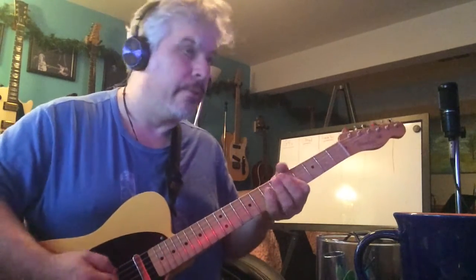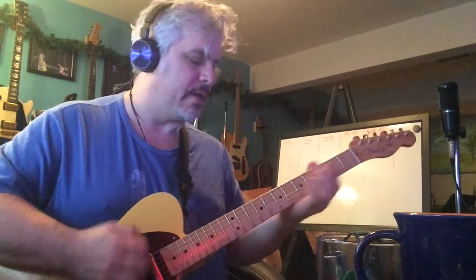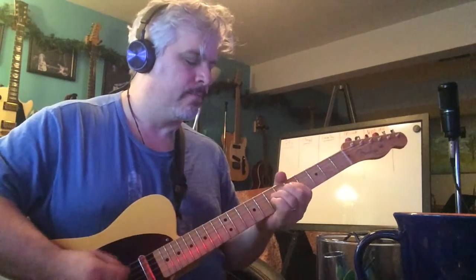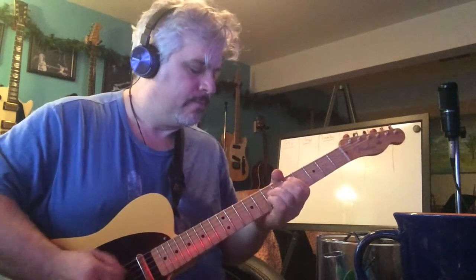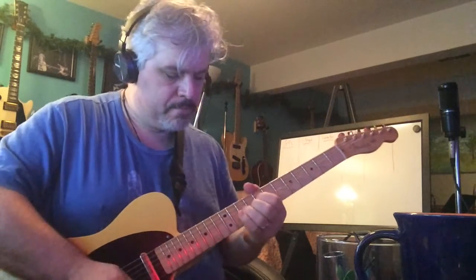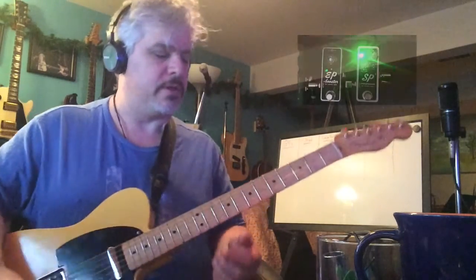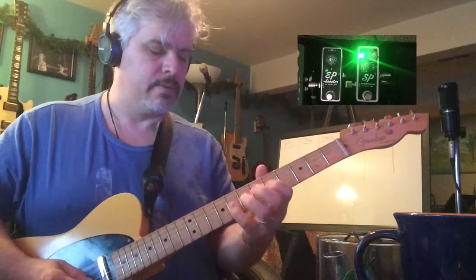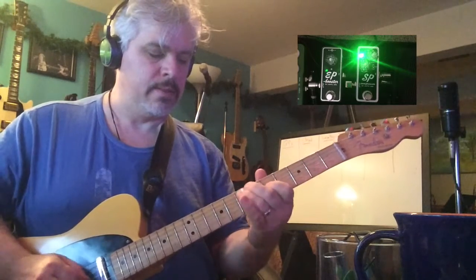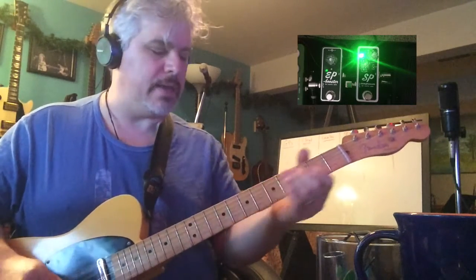It makes me play boring, you know. If I try to play exciting, it still sounds good, but with the compressor going into it, it kind of takes away that flubby fizziness.